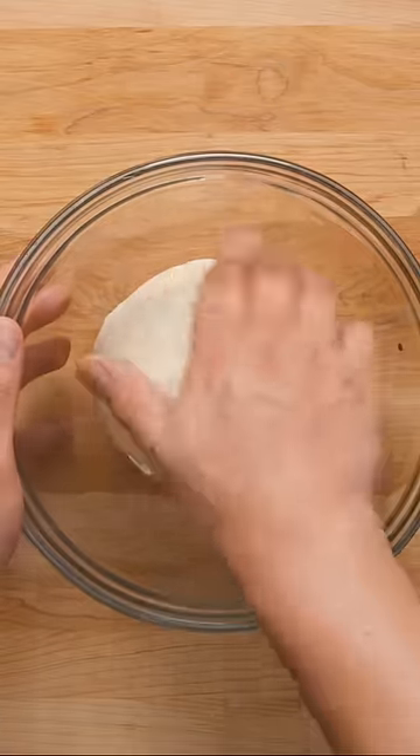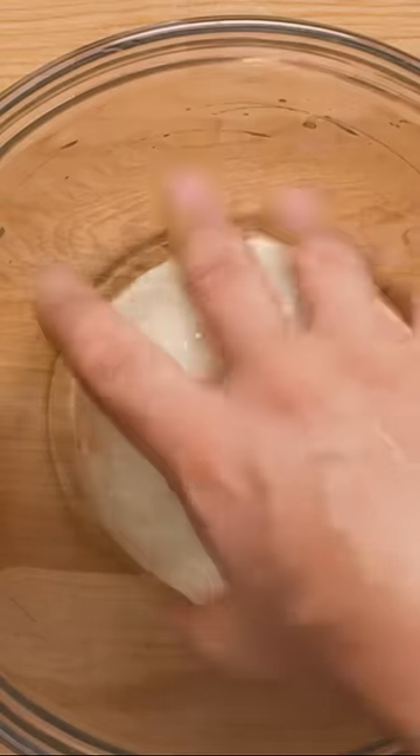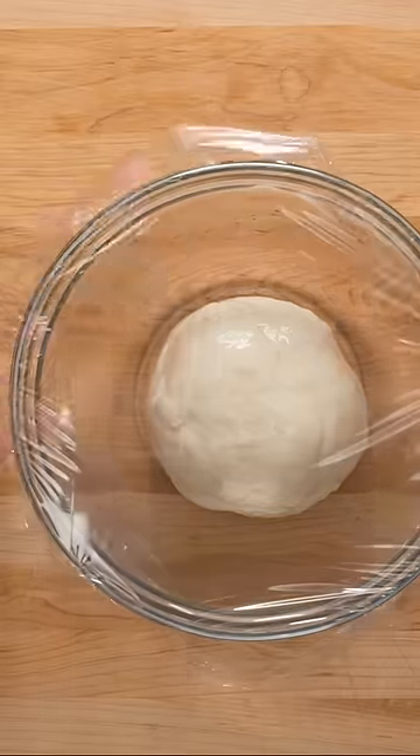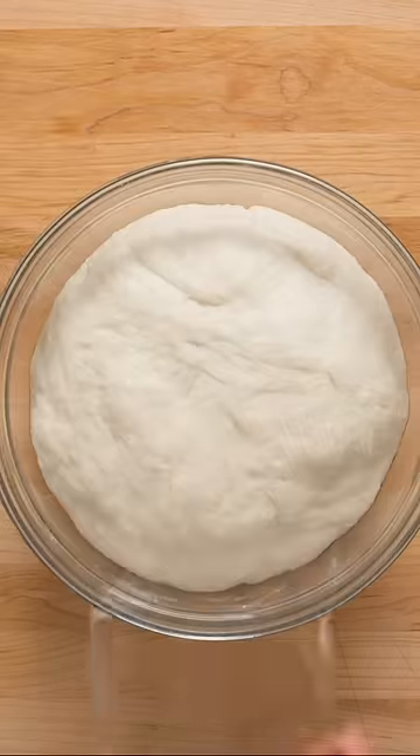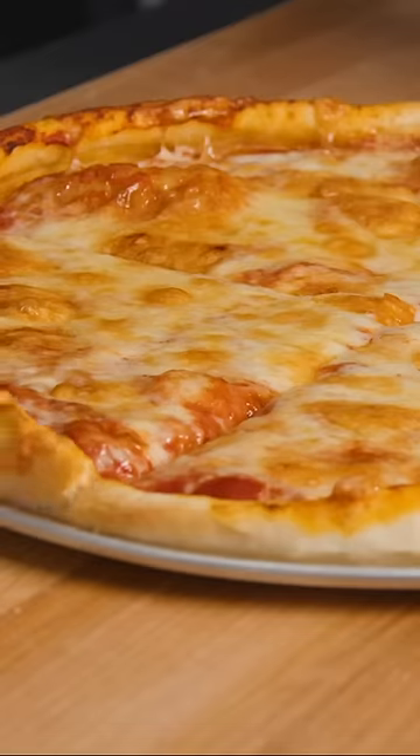Drizzle with a little olive oil and roll the dough around so all sides get a good coating. Then tightly cover with plastic wrap and place in a warm spot for about an hour, or until it has doubled in size. After it's risen, punch the dough down to release the air, and you're ready to make pizza.